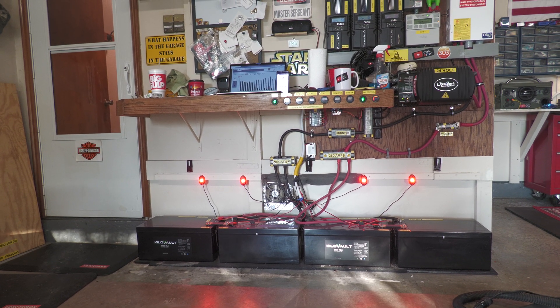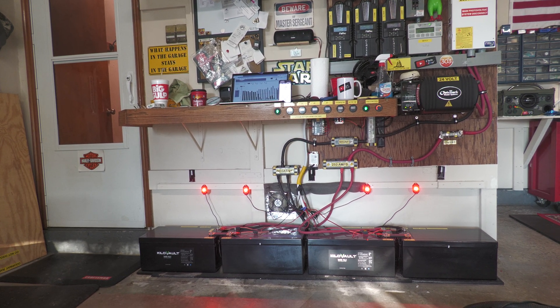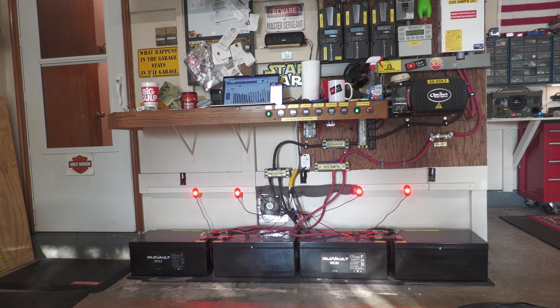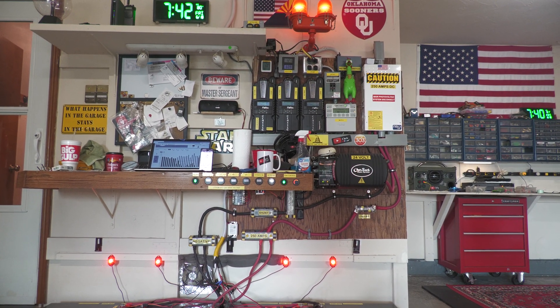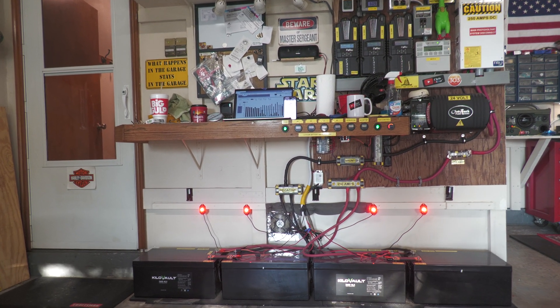Realistically I can get about maybe 10 or 11 kilowatt hours if I get a full charge. During the summertime it is very difficult to get a full charge because I'm inverting quite a bit of power to run two window air conditioner units.